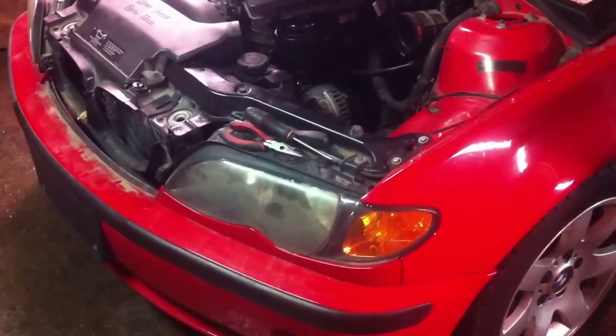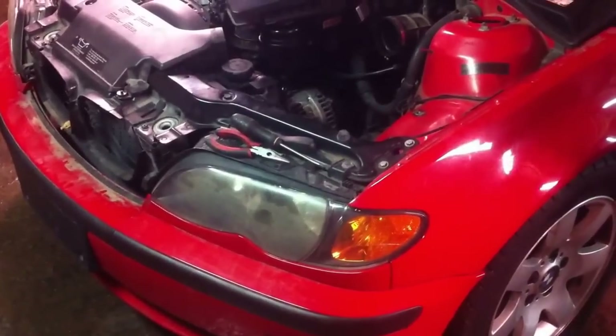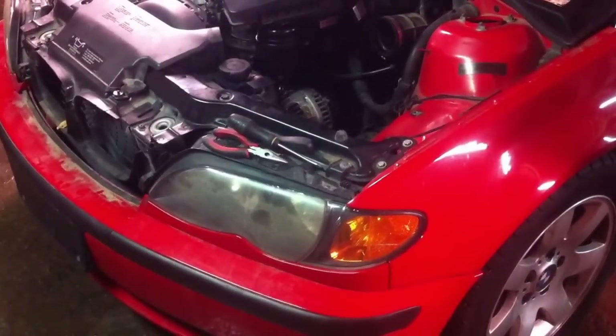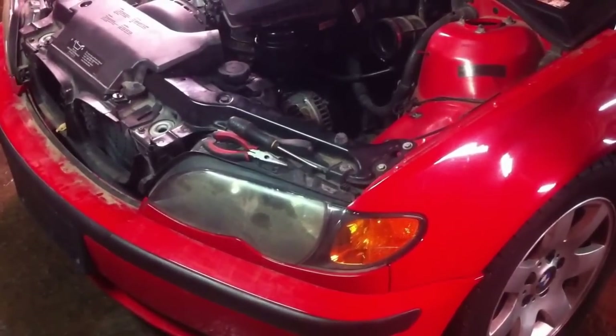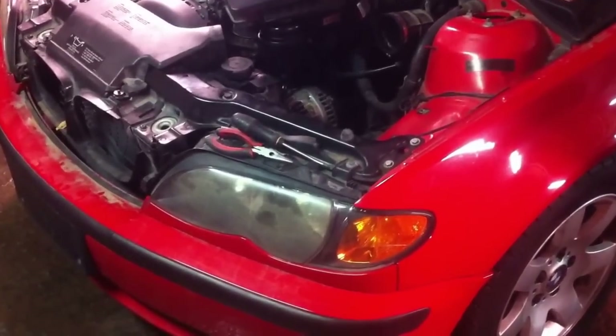Hi, today we are going to show you how to replace the side marker, the turn signal on an E46 — that's the one with the facelift. I think it's about the same procedure even before the facelift, from 1999 all the way to 2005.